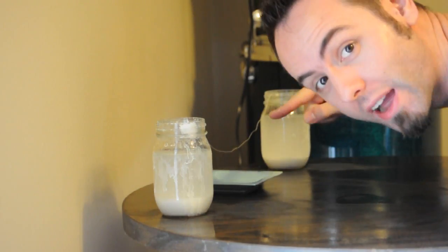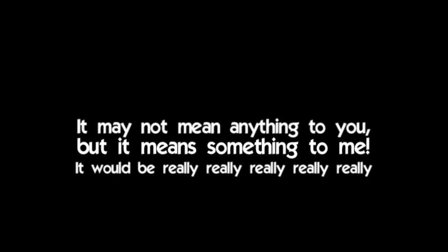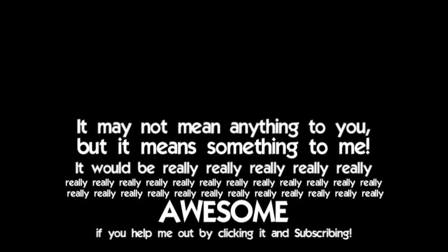Now we're going to let this sit and see what happens here. If you want to follow this science experiment, make sure to check out my vlogging channel, youtube.com/thefunnyrats, and we'll be checking on it daily. It would be really, really awesome if you could help me out by clicking it and subscribing.